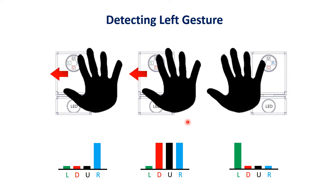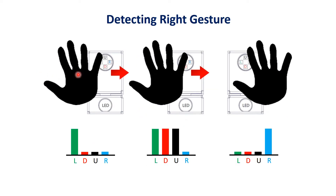The same thing happens for a right gesture except the pattern is opposite — first the left sensor is detected, then left with up and down, and then just the right sensor. When this pattern occurs, the microprocessor gets a signal from the APDS 9960 indicating a right gesture. Each gesture has a unique detection pattern, which is how the sensor is able to distinguish between them.